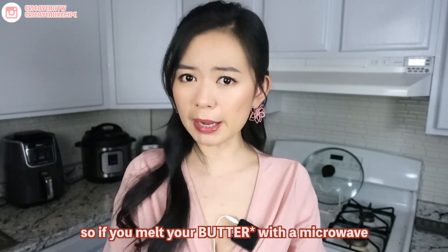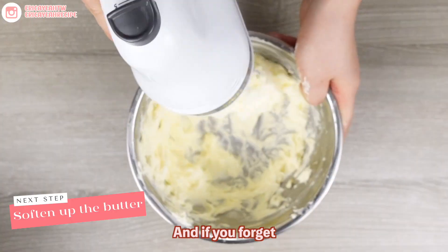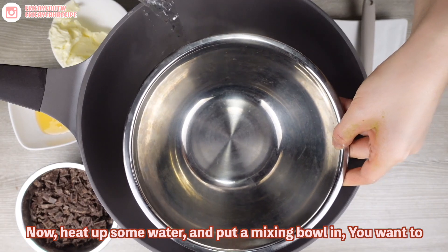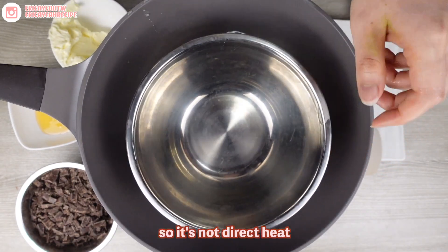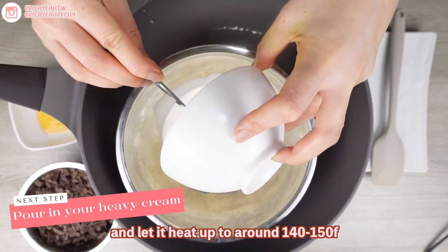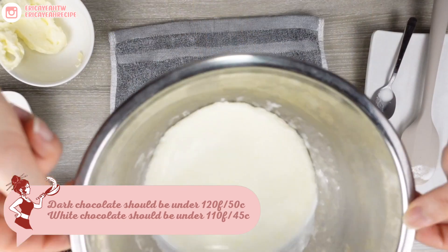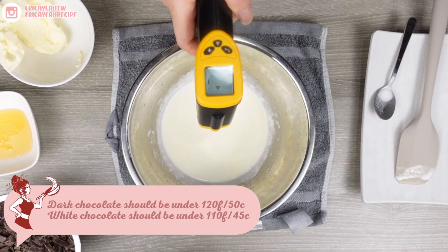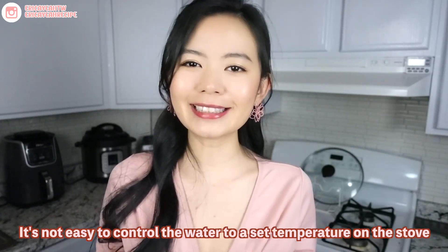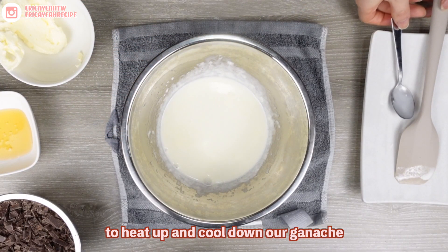We'll chop our chocolate bricks as small as we can to speed up the process. For the butter, we want softened but not melted butter, because when butter is completely melted in a microwave or oven, you will see that the fat and water content get separated. And like I said, chocolate is afraid of water, so if you melt your chocolate with a microwave, you will fail 100%. The easiest way to get soft butter is just to leave it at room temperature overnight. And if you forget, you can also use a hand mixer to beat it soft. Now heat up some water and put a mixing bowl in, making sure it's floating so it's not direct heat. Be very careful to make sure that the water doesn't get into the inner bowl.